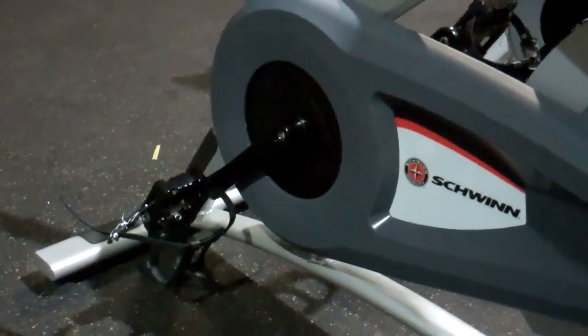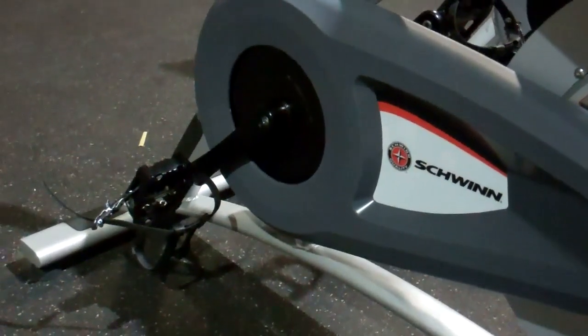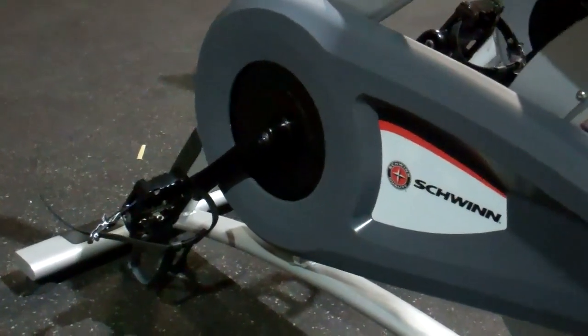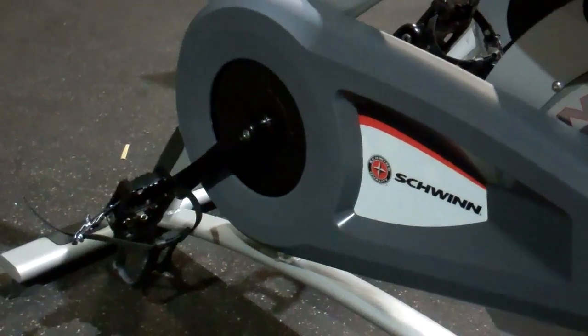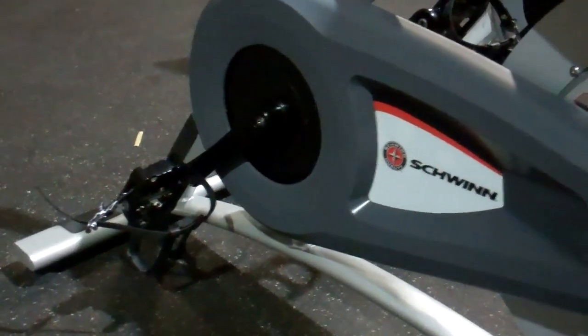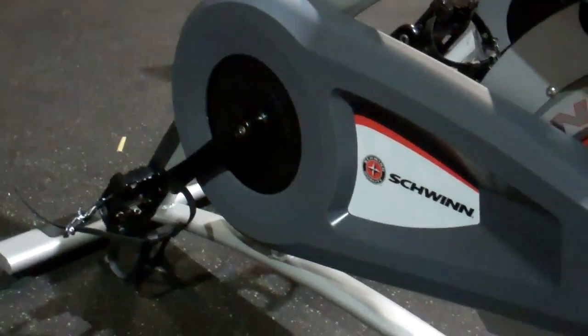ISIS is essentially the interface between the crank arm and the spindle that runs through the bearings. Every indoor cycle has a bottom bracket, but ISIS is current bicycle technology — virtually indestructible — and it typically lasts two to three times longer than old-school square taper bottom brackets that many other bikes use.